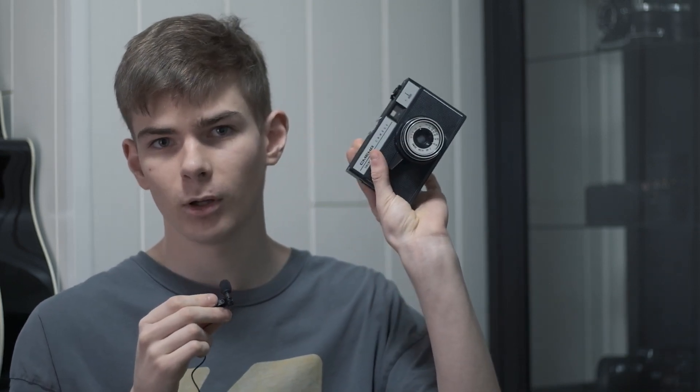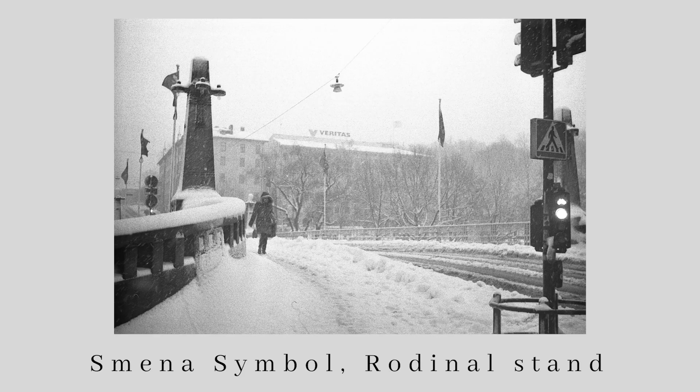For my second roll I shot it in my Smena Symbol, which is this piece of plastic here. That roll was developed in Rodinal semi-stand: agitate for about 30 seconds, let it sit for 30 minutes, then agitate twice, and let it sit for another 30 minutes.